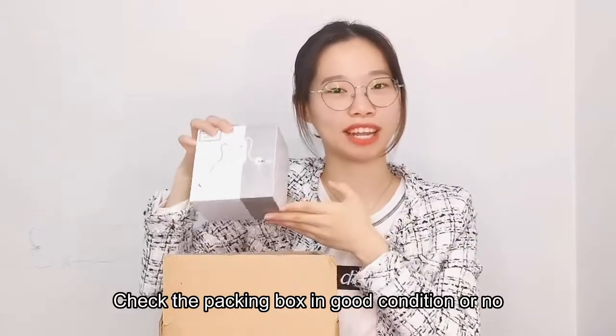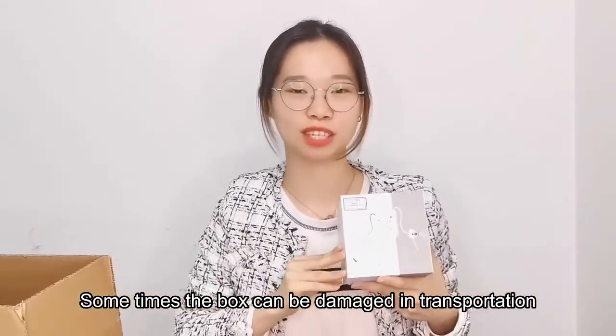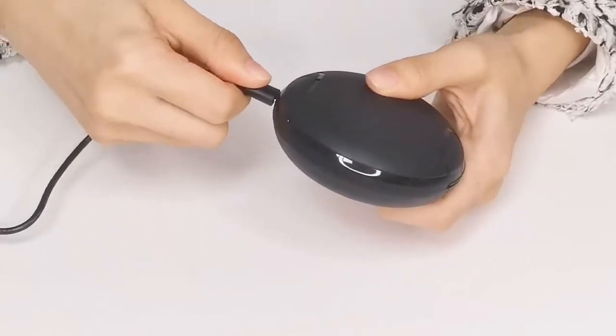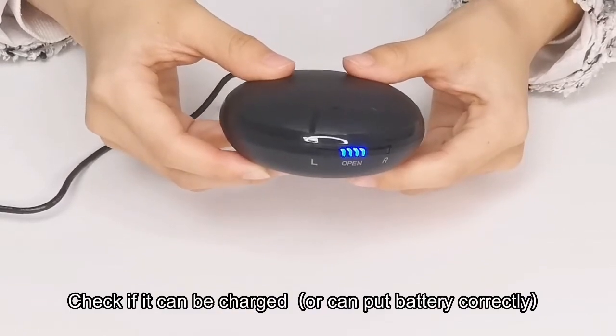First, check the packing box to see if it is in good condition. Sometimes the packing box can be damaged in transportation. Second, check if it can be charged or if the battery can be inserted correctly.